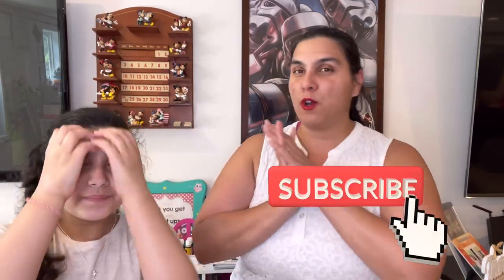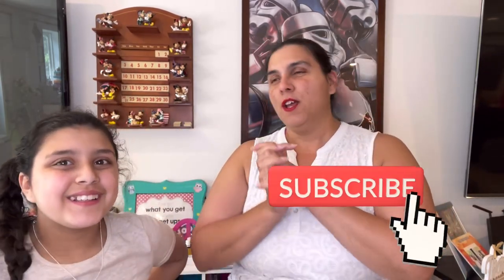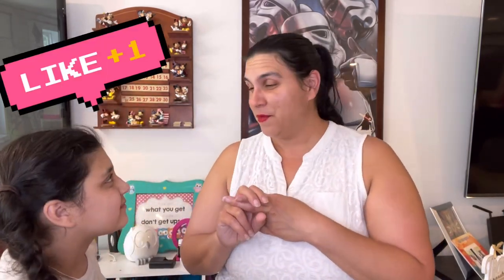Hi guys, I'm Grace, I'm Jasmine, and we're the DIY Girls! If you're new, we hope you consider subscribing. We love to do crafts and hauls on this channel. We hope you like, subscribe, and hit that notification button so you don't miss any time we post a new video.